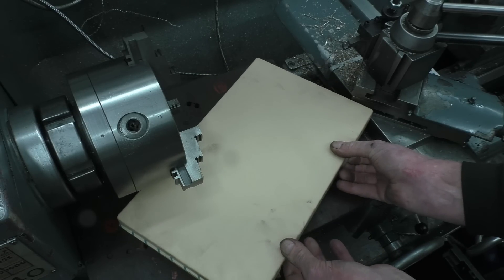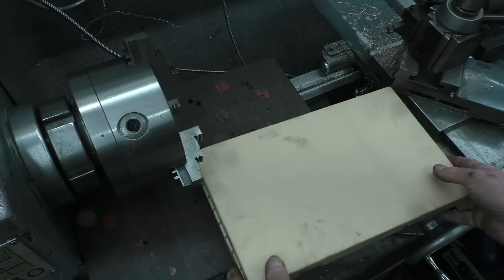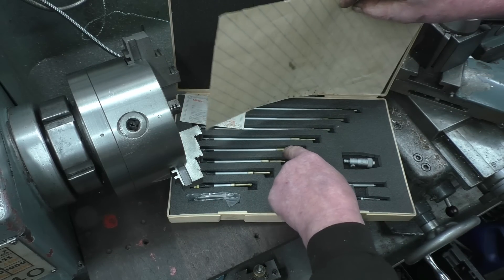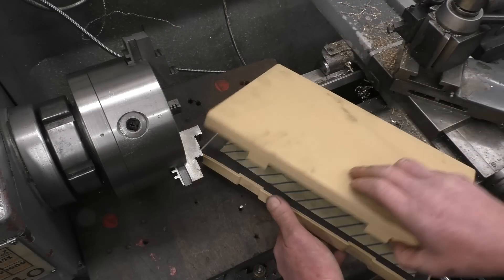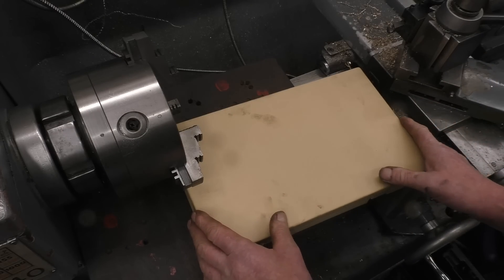The Mitutoyo internal micrometer is probably some of the best gear you can get. It's absolutely brand new, not been used — it's still got all the protective grease and plastic on, and it is imperial. So that's certainly a prize worth having. If you happen to win this and you don't want it, give it to somebody that can use it.